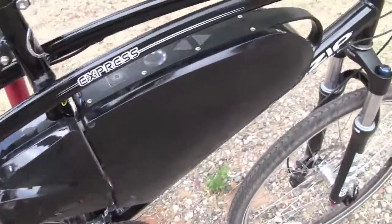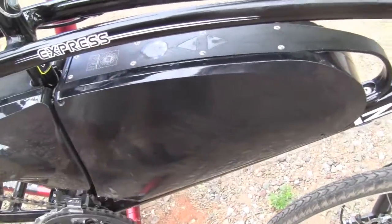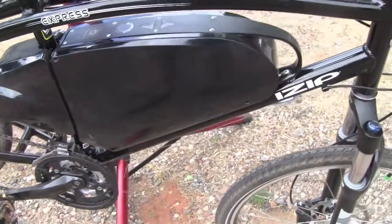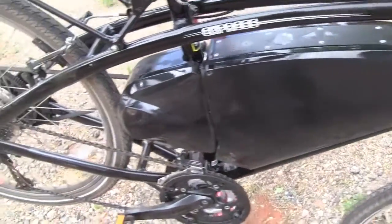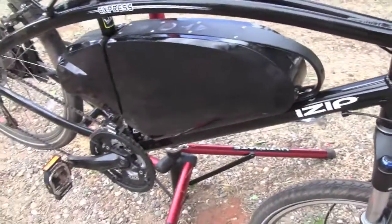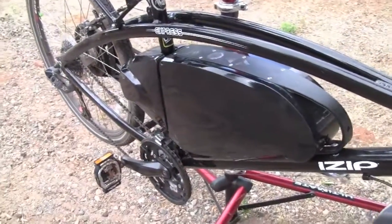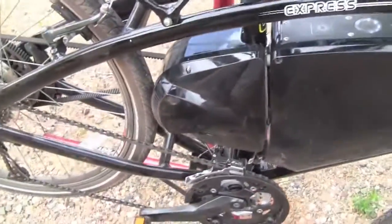So in the battery pack itself, this is a lithium ion 36 volt 20 amp hour battery pack. And that's about double the size of a traditional electric bike battery. And that's to handle all the power that's coming from the motor as well as to provide you more range. And that was a requirement from the Los Angeles Police Department. So those are the basics of how the motor system works.